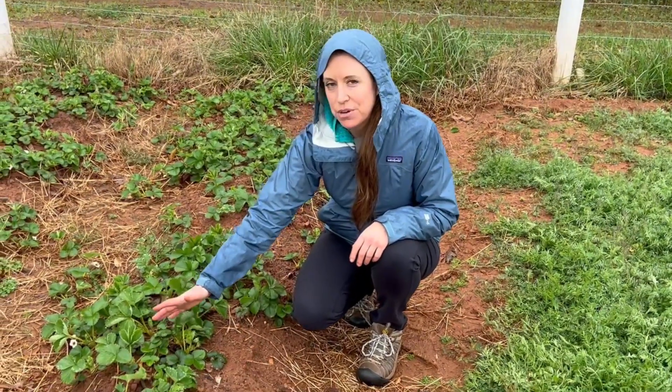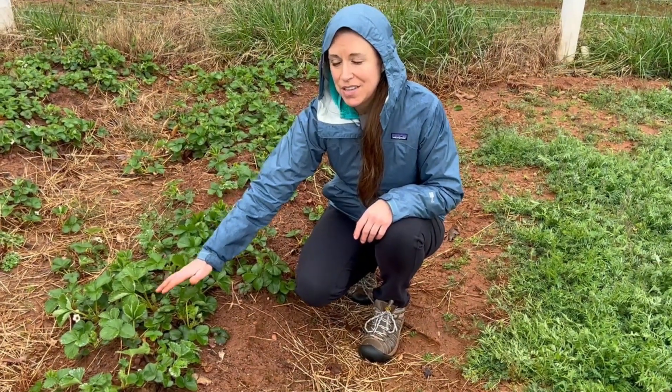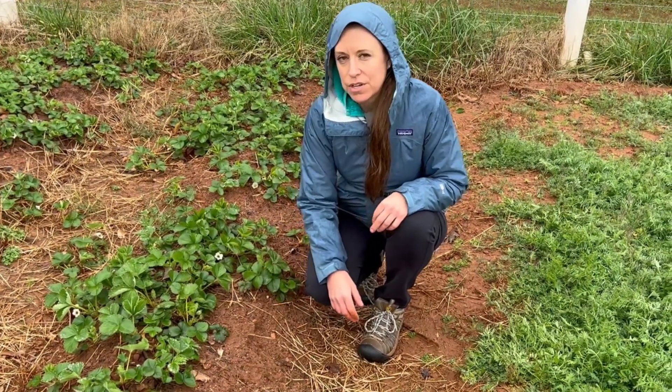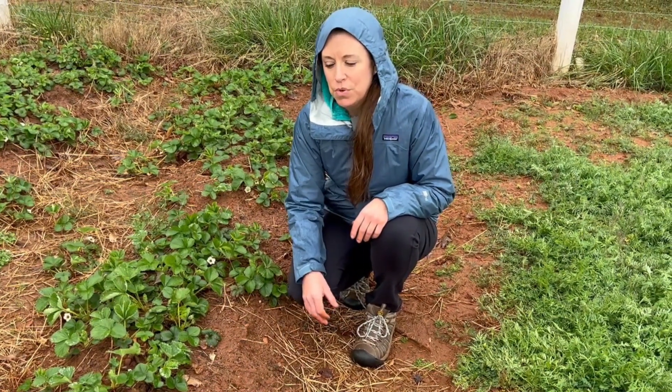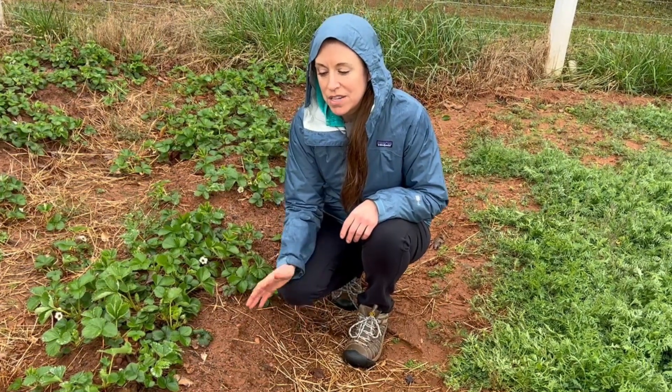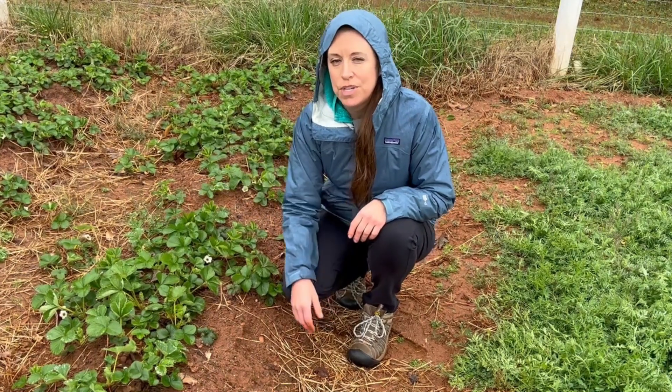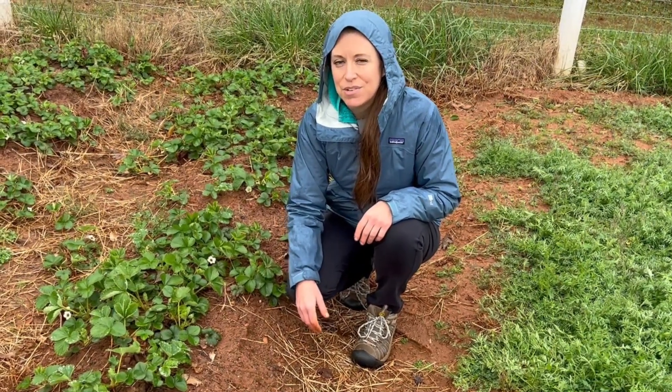So this year while we're harvesting berries from these plants that we just planted last year, the new plants that we're harvesting right now are going to be in a new location — we'll be removing the blossoms from them, and then next year they'll be producing. So if we keep this going, hopefully every year we'll have a constant supply of strawberries.